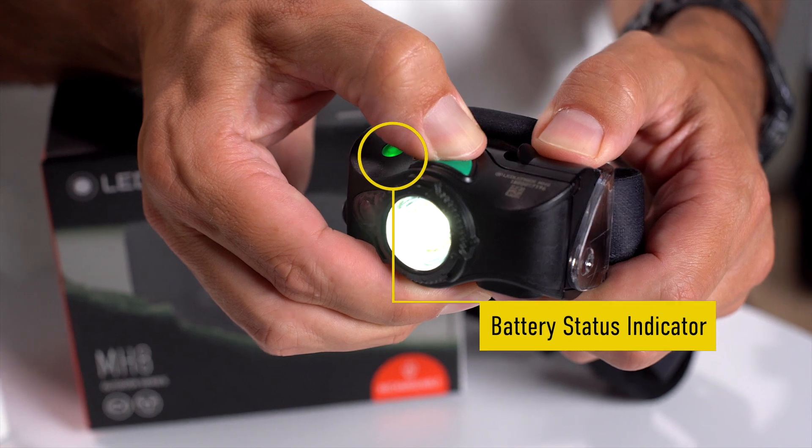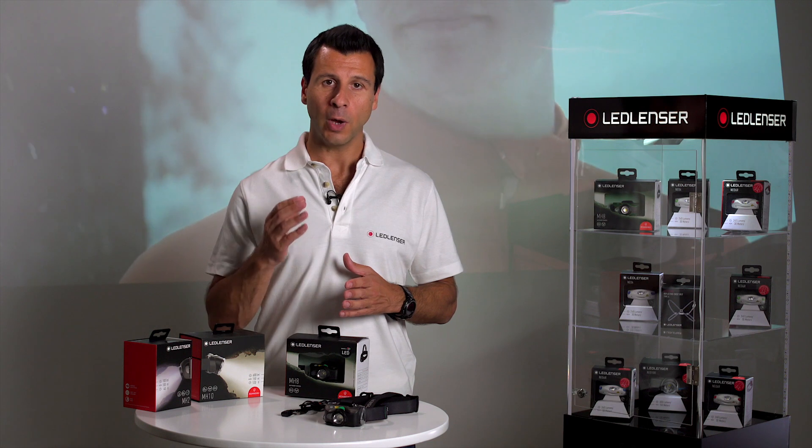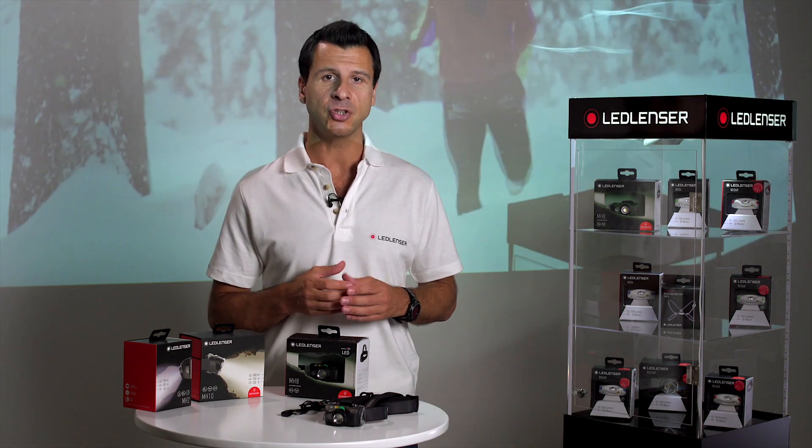Another useful feature is the built-in battery status indicator. It flashes a warning well before the battery runs out, as well as providing the ability to check the amount of charge left in the battery.